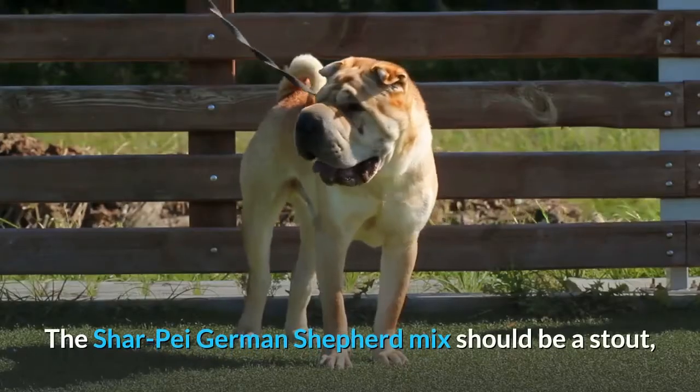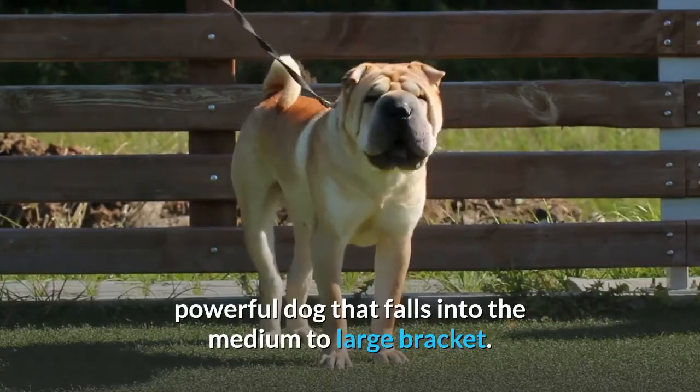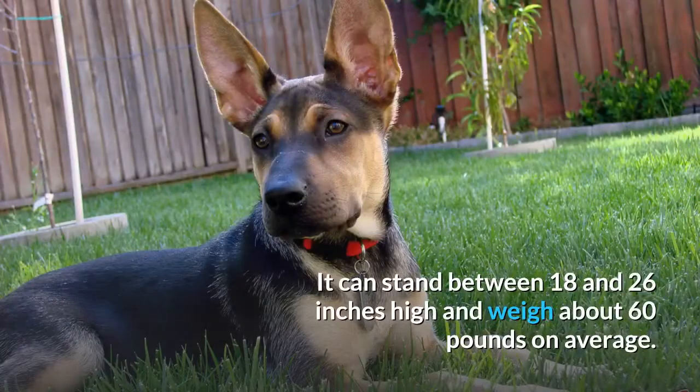The Shar-Pei German Shepherd mix should be a stout, powerful dog that falls into the medium to large bracket. It can stand between 18 and 26 inches high and weigh about 60 pounds on average.